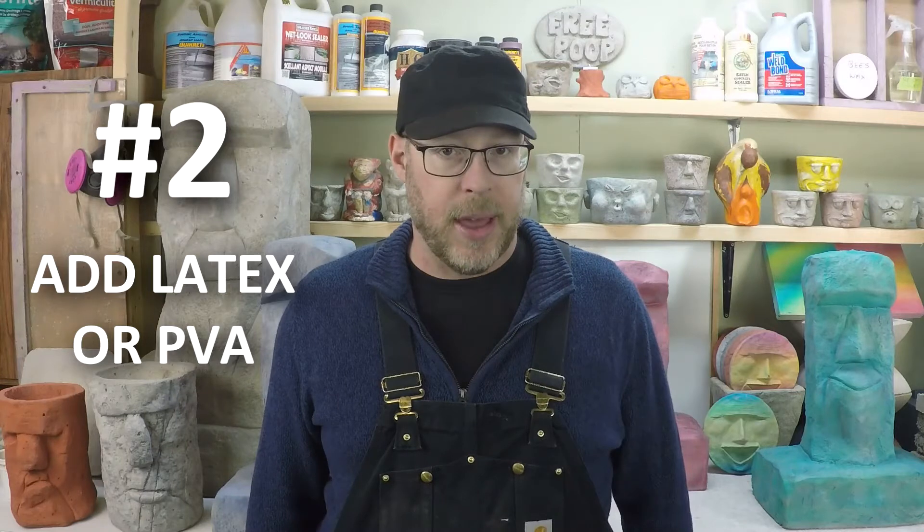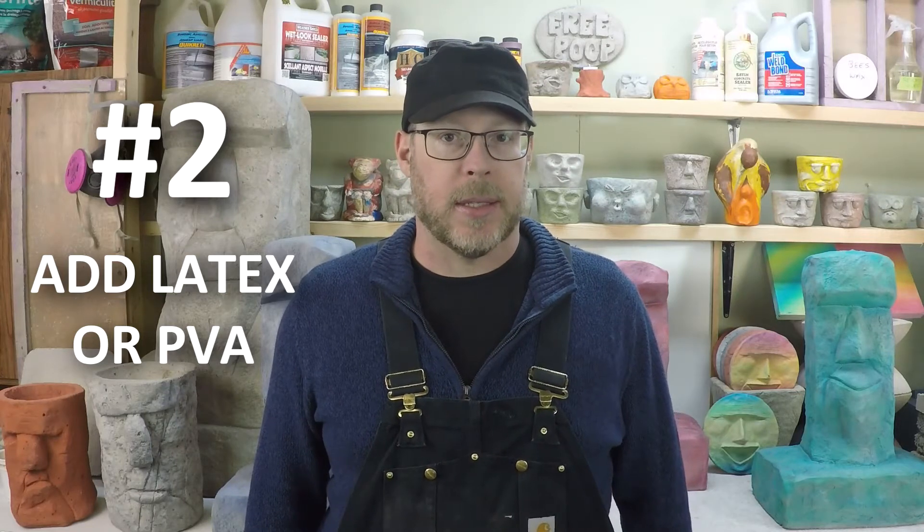Next, if you want to make concrete stronger, add latex or PVA. Latex is essentially glue — it's tree sap — and acrylic is a man-made version of the same thing. PVA is polyvinyl acetate, or white glue. When you add that into a concrete mix, it glues it all together and makes the concrete stronger.